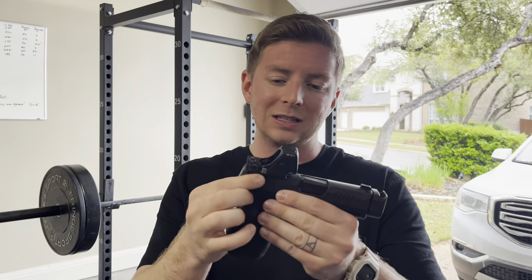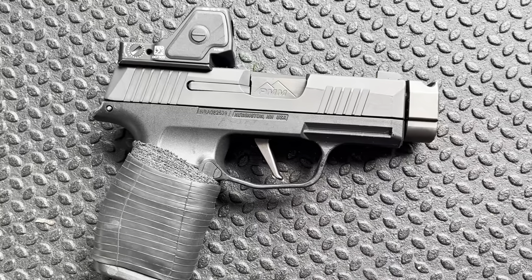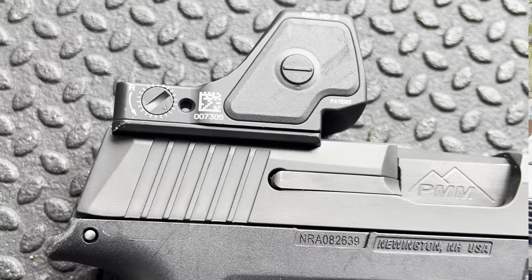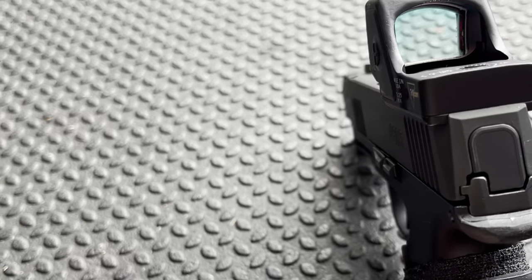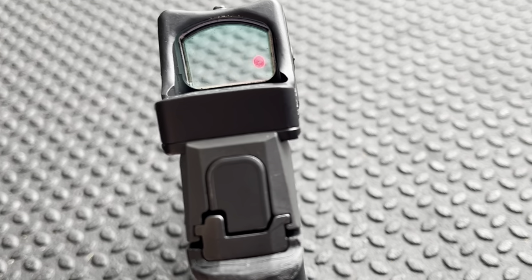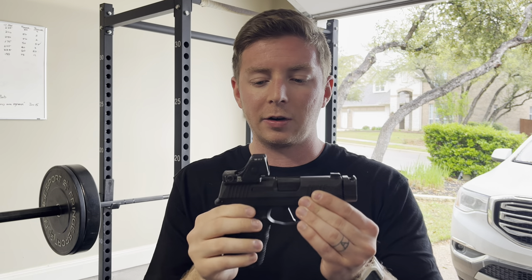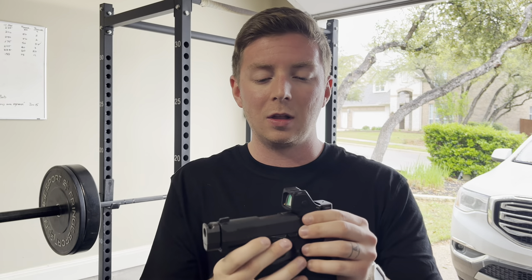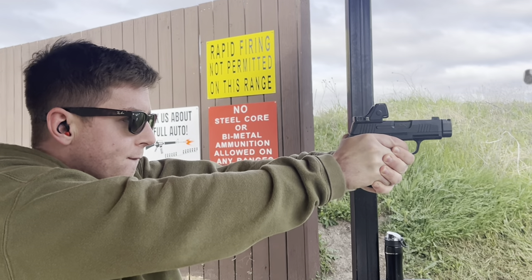What MAC Defense does is make a cut in these subcompact guns like the 43X and the 48. This allows them to use an adapter plate — which I'm showing you here — where the RMR-HD mounts, and it's a little bit wider than the slide, as you can see. That allows you to mount any Trijicon RMR footprint optic, which is very appealing. Having a full-size optic comes with a lot of benefits, assuming it doesn't negatively impact your concealment.